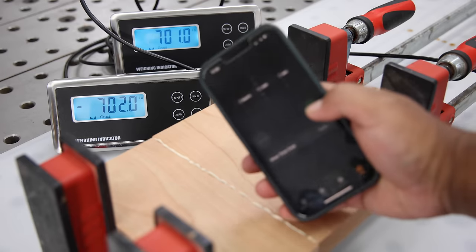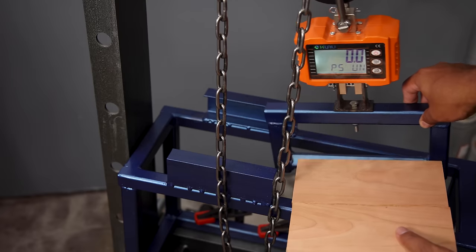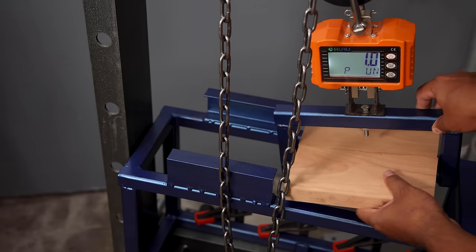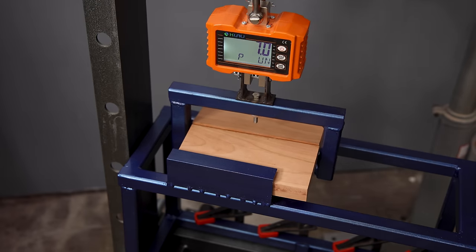Up next is the 15-minute clamp time. Now that we're getting past the cusp of open assembly time for this glue, we're getting the pieces to hold together strongly enough for the actual testing — but the joint is still very, very weak. On average it took just four pounds to break these joints. Definitely don't touch those clamps at this stage of your glue-up.